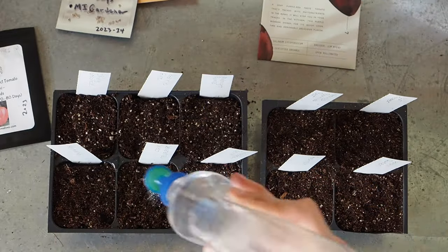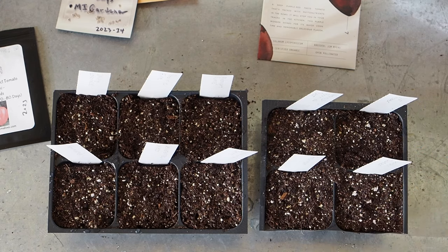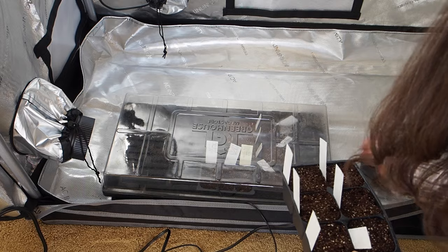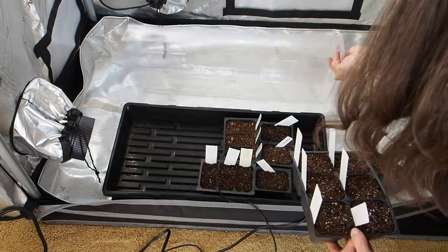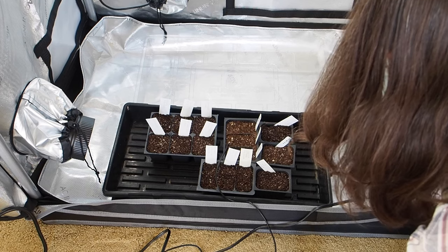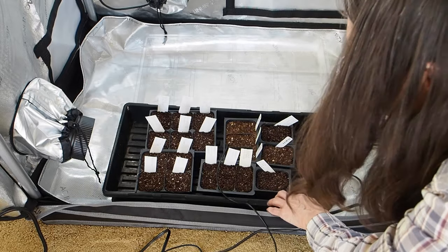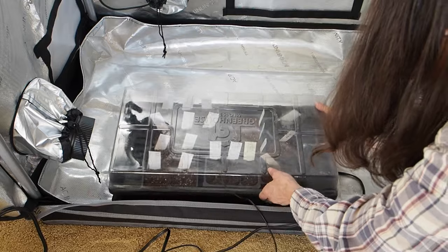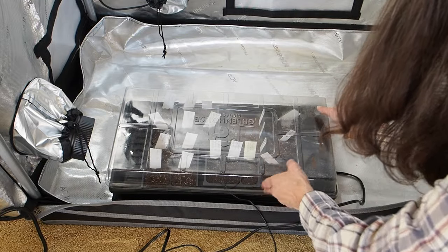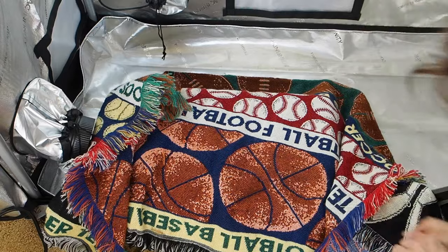We're going to top these with a little bit of extra water for added moisture while they germinate. Tomato seeds do not require light to germinate, so we're going to put these in a germination tray I've already got set up in the grow tent. I've already got some eggplants and some late peppers started in here. The heat mat is set to about 75 degrees, and we're going to put the humidity dome on top to help keep the moisture in, and also cover these with a blanket.